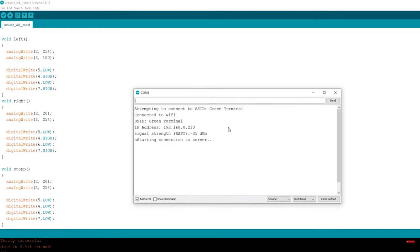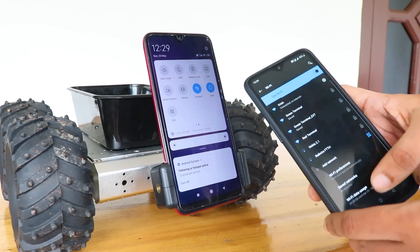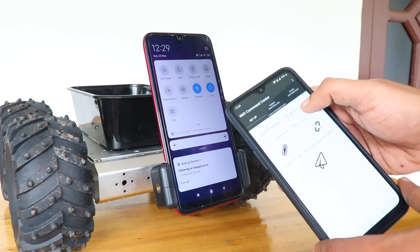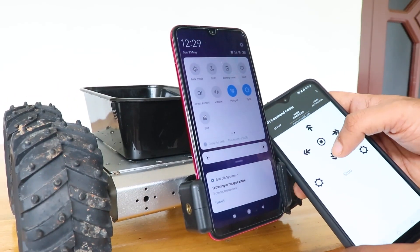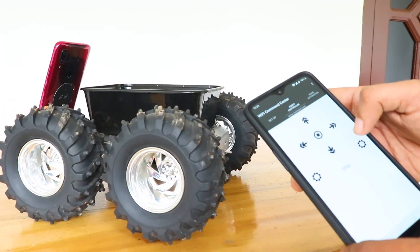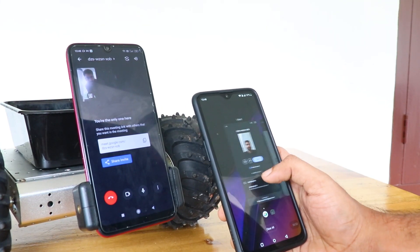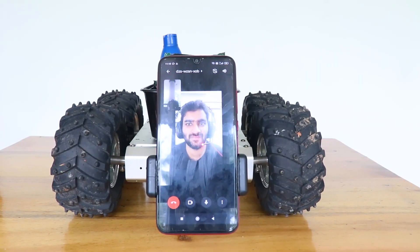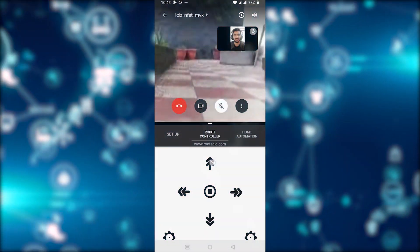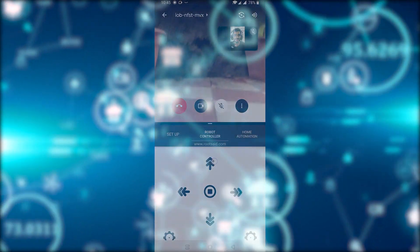Once the code was uploaded, I opened the serial monitor and it showed the IP address of the Arduino. After that, I took another phone and connected it to the same network. Then I downloaded the app, entered the IP address and port number of the robot, navigated to the robot controller, and tapped some buttons. I was able to control the robot by simply pressing the forward, backward, left, and right buttons. Then I started a Google Meet on the phone attached to the robot and joined the same meeting from the other mobile phone using another account. I was able to control the robot and communicate with everyone in front of it using voice and video feeds.